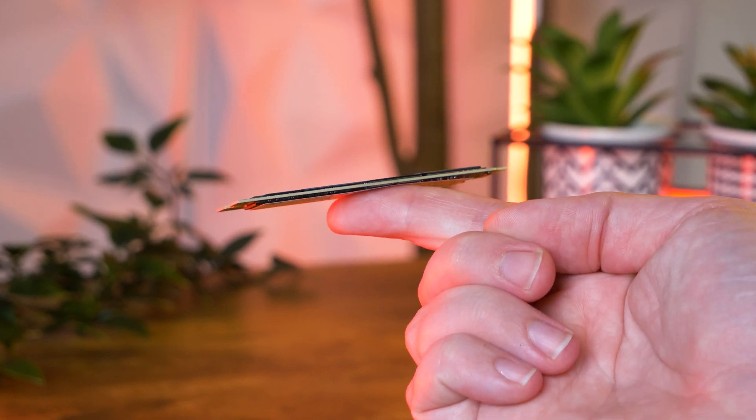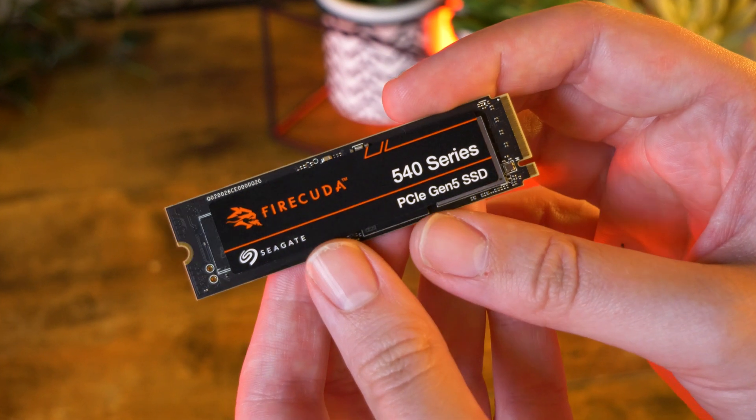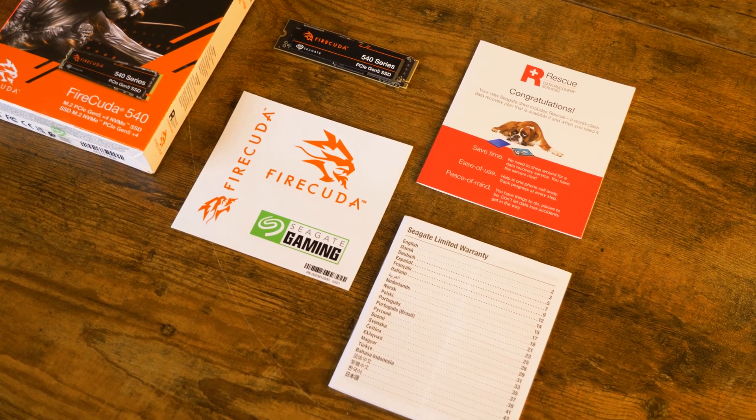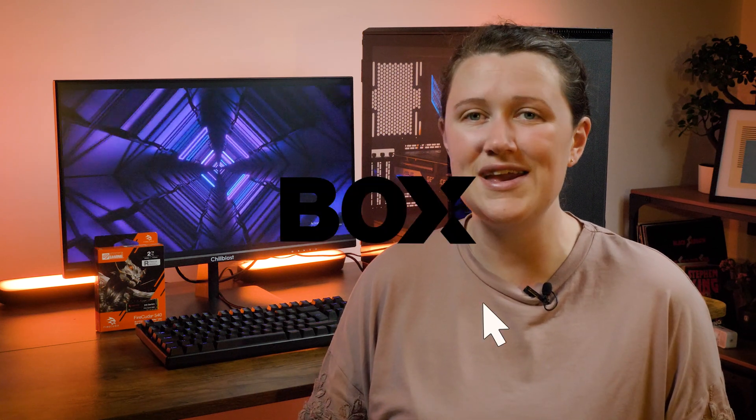After putting the 540 through a few basic tests, I can honestly say it's been a refreshing change. The read and write speeds are a significant improvement on my last SSD, and the installation and setup was very smooth and quick. I need to use it more extensively over a longer period to truly understand what this SSD can do, but from the outset I've been very impressed, especially considering Gen 5 tech is quite new. If you're looking for a new SSD to future-proof your PC, this one is definitely one to watch out for. Let us know your thoughts on the Seagate FireCuda 540 in the comments below, and if you liked this video don't forget to like and subscribe.